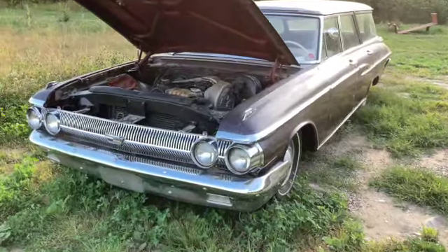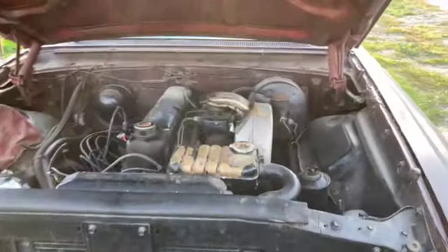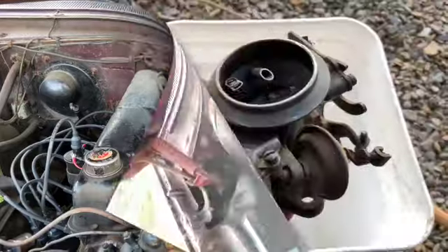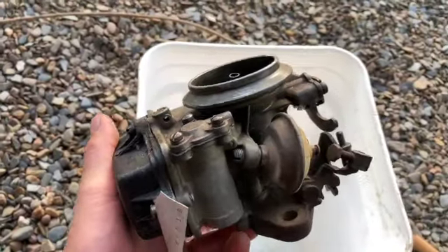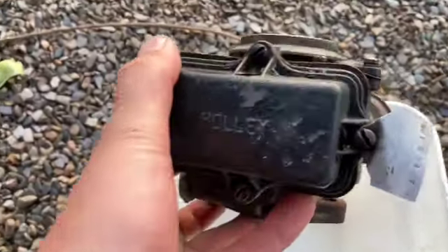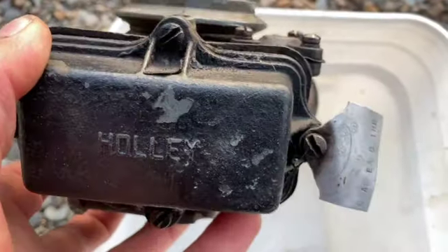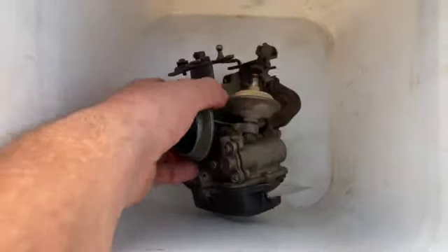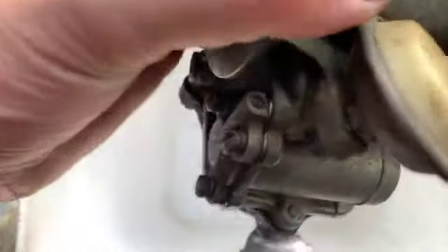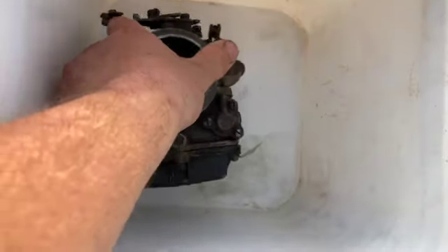For now, let's pull that carburetor off and see how bad it is, and hopefully the rebuild kit I got will cure the problem. I got the carburetor off — just having a look at it now. There's the original Ford tag on it. I don't know if that paint is original or not, but the plan is to pull that bowl off and see what else may be easy to yank off.